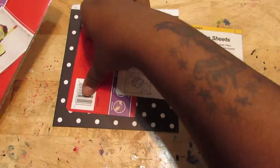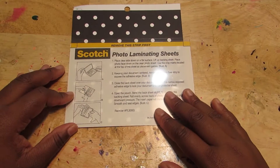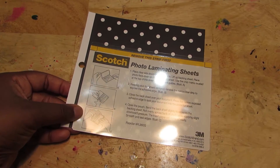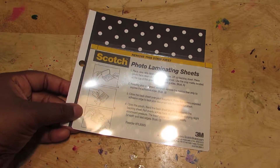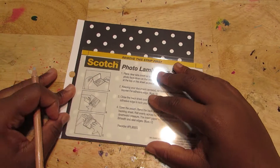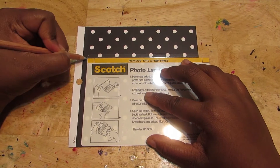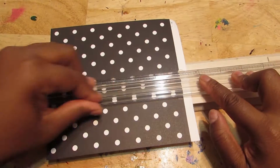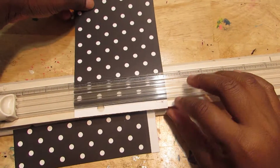Some of you guys were asking me how I made my little journal cards. So what I'm going to do is make something like that — it's going to be like a little dashboard for this month. So you need some card stock and some lamination sheets. I got the sheets from CVS but somebody told me you could get them from the dollar store, so make sure you check it out. I'm using a white pencil to figure out where to line it up so it can fit inside the lamination sheets.